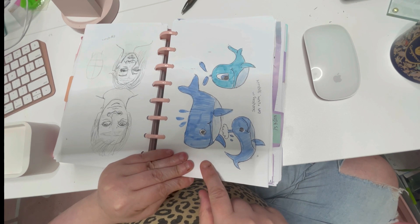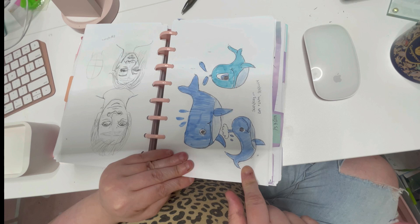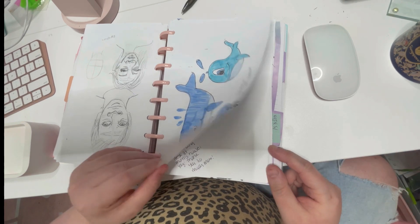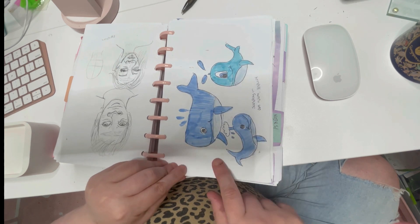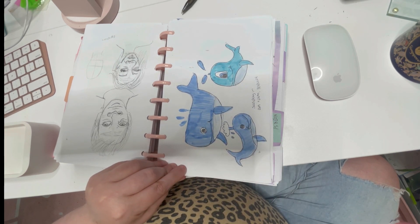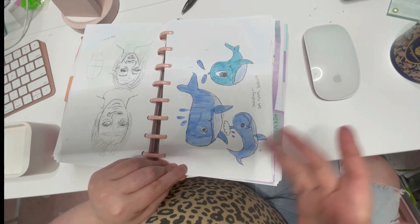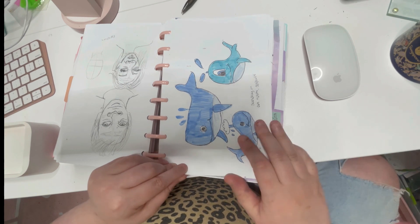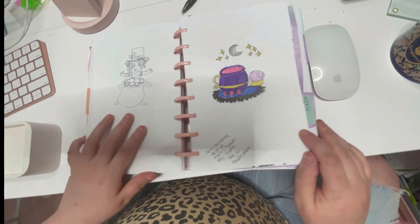I was watching some YouTube videos while I was doing this and they were really good, so I was like, I'm going to draw some whales! I usually get inspired by whatever I'm watching on YouTube — do you guys do that too? Is that kind of stalker-ish? I don't know but I think it's kind of funny. I was also trying to draw something for St. Patrick's Day here but it's not really finished.